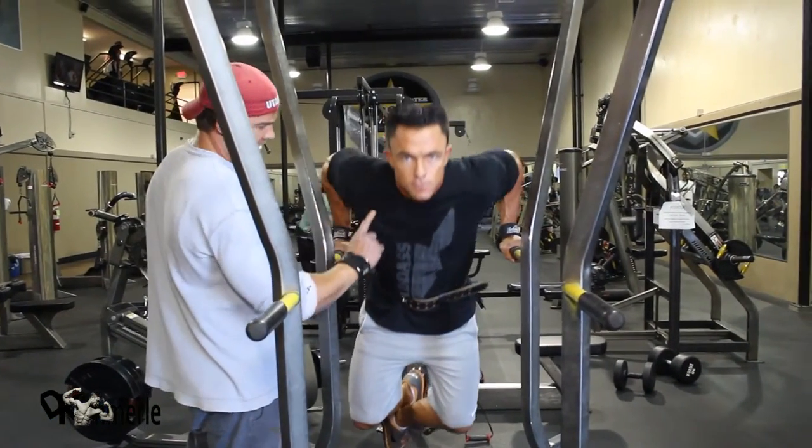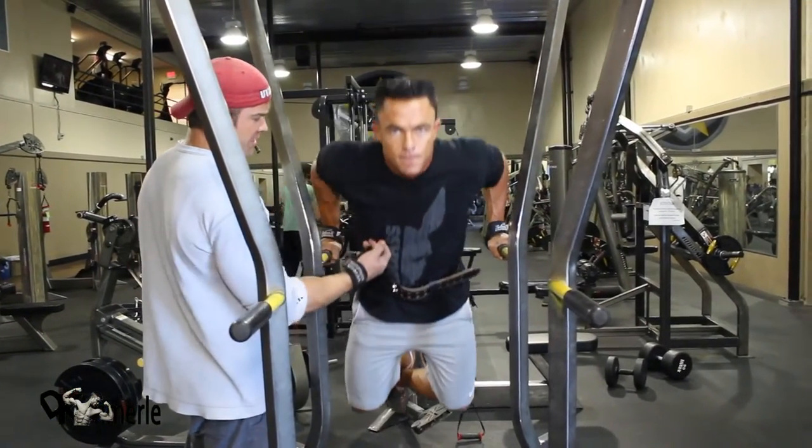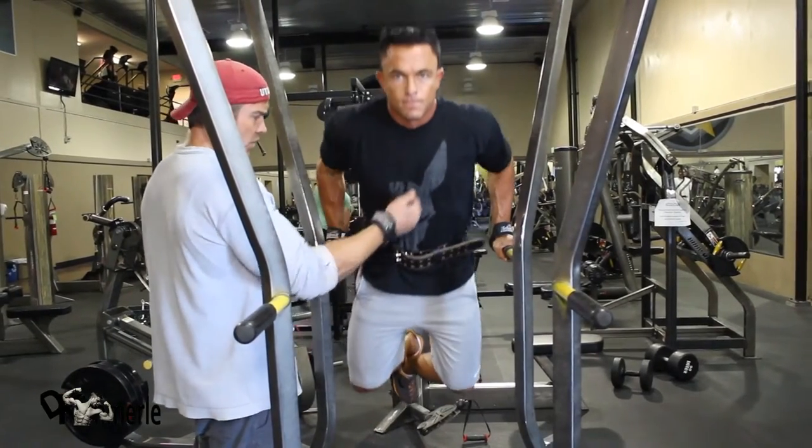He's ripping across right here. You can't see it, but there's a sick stretch and he comes to the top. It's almost like a decline press where all of this engages.